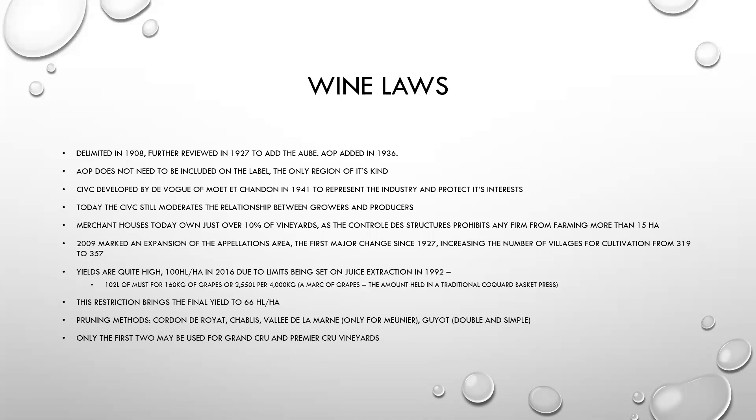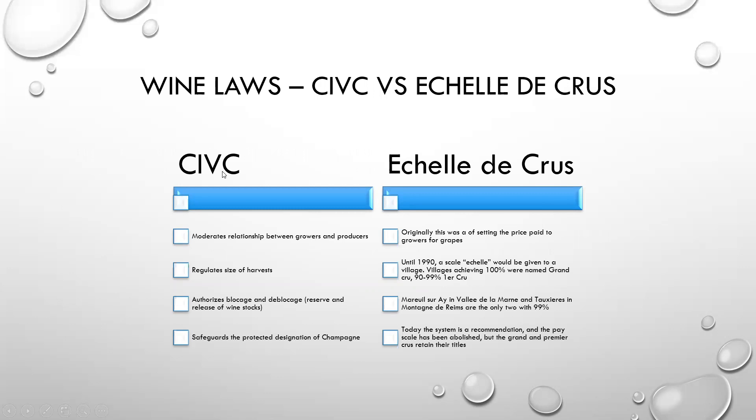Pruning methods for the region are Cordon de Royat, Chablis, and Vallée de la Marne. Vallée de la Marne is only allowed for Meunier, and then you also find Guyot — both double and simple. The important ones are Cordon de Royat and Chablis, and only those first two may be used for Grand Cru and Premier Cru vineyards — that's important to note.